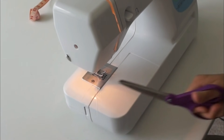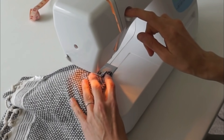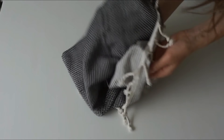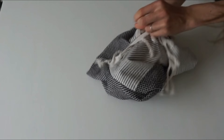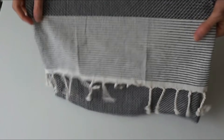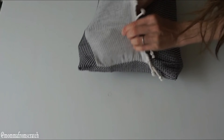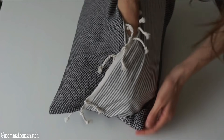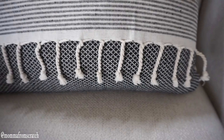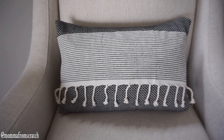I'm going to repeat the same process on the other side, not touching any of the middle. Then go ahead and turn it inside out so you'll see the pretty side. You can add a seam to the top, but I don't find it necessary. Now you have a really pretty fringed pillow cover. I just stuffed one of my Christmas pillows inside, and I think it's adorable for $2.50.